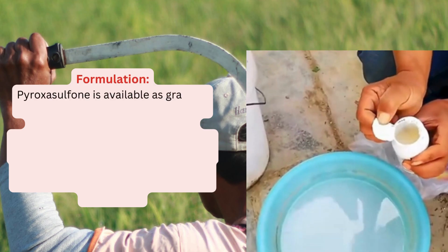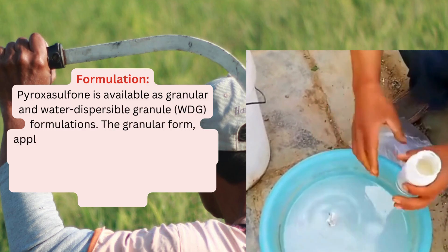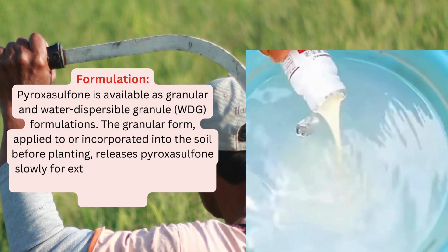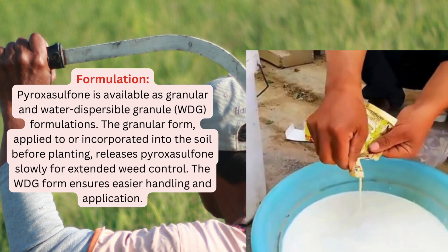Pyroxysulfone is available as granular and water-dispersible granule (WDG) formulations. The granular form, applied to or incorporated into the soil before planting, releases Pyroxysulfone slowly for extended weed control. The WDG form ensures easier handling and application.